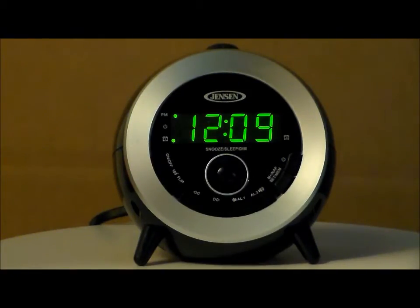Here we have the Jensen JCR Model 225 Dual Alarm Projection Clock Radio. This has a three-quarter of an inch display, and it is red LED projection. You can put that on the wall or the ceiling — synchronized display and projection.